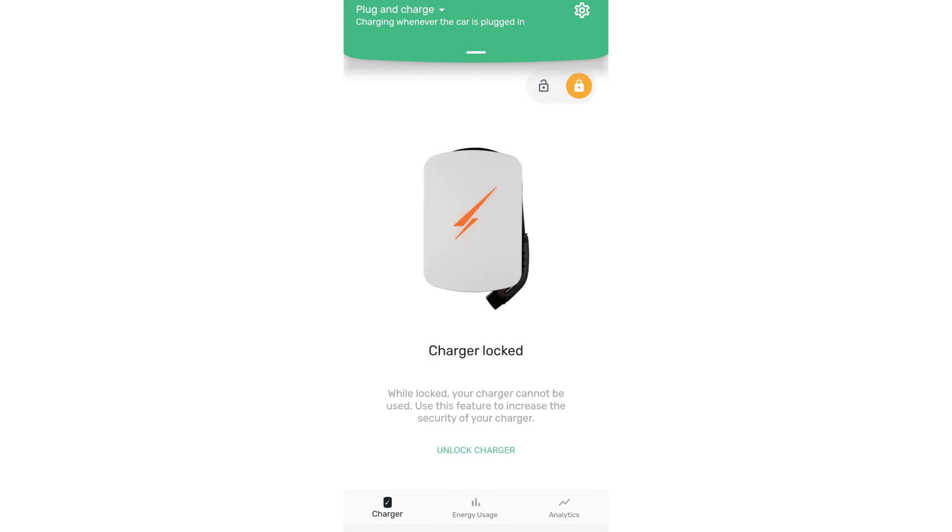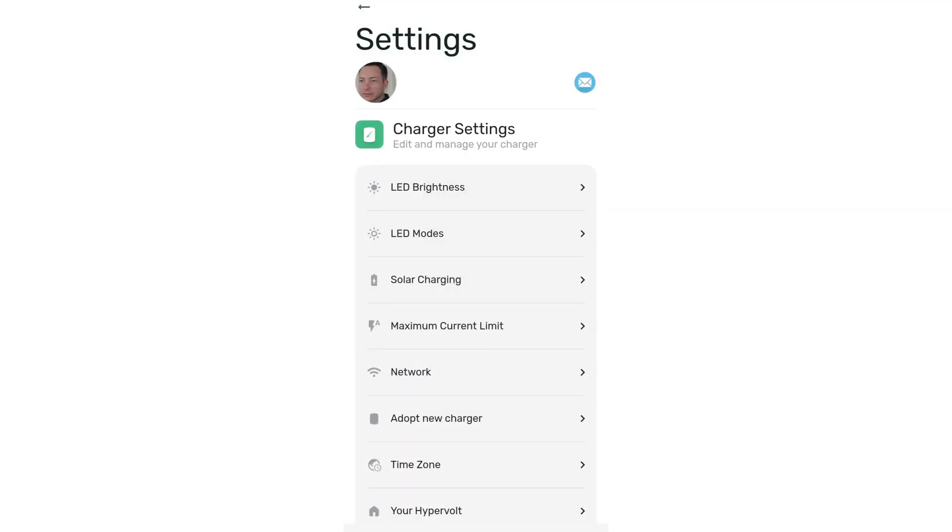Hi there. In this video I want to talk about charging your EV using solar with the Hypervolt EV charger. The first thing we need to do is go into the Hypervolt app. I've got mine locked here, but we're just going to go into the settings and the cogwheel on the top right and go down to the solar charging menu.